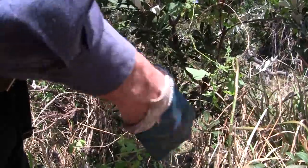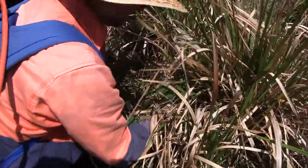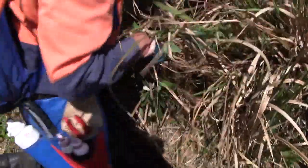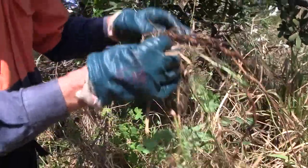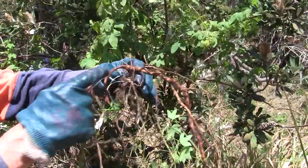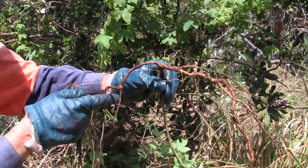How we normally treat this: follow that to the base, and I'll just pull this one up to show you what the root system is like. There we go — we've got the typical root system, which is they split at the surface level or just below the surface.